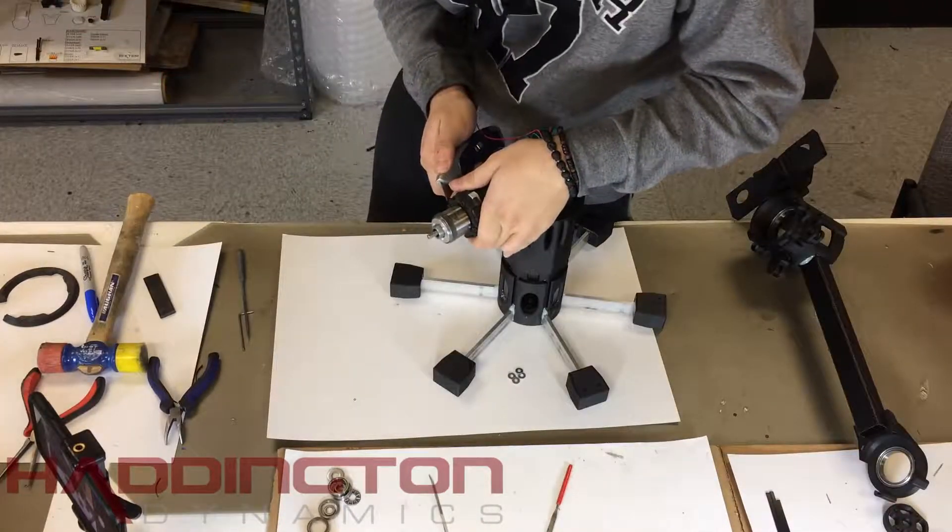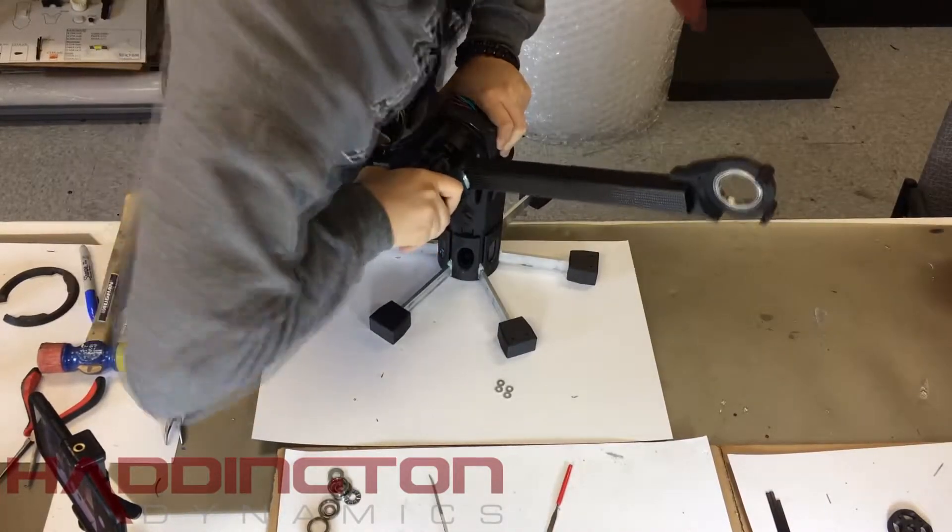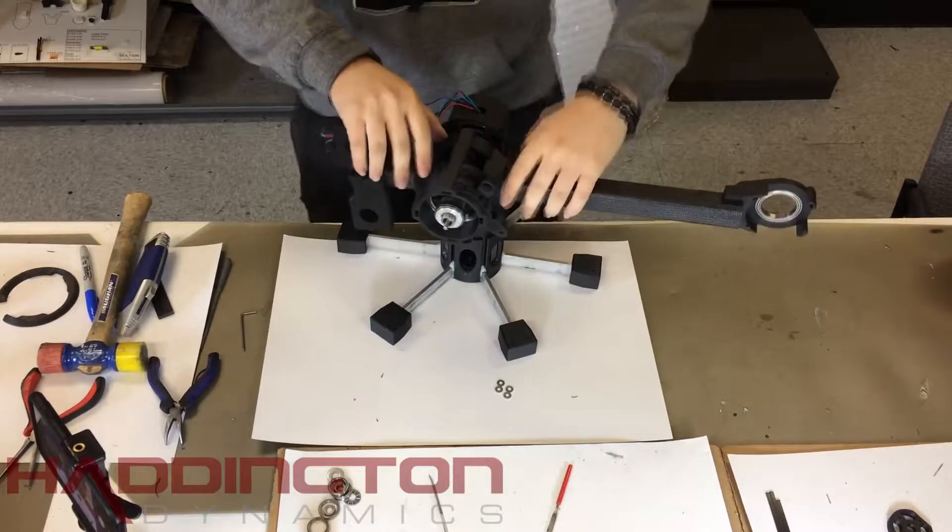Make sure your flex blind attach on the main pivot is free of any zero layer issues. Then push your arm body over the motor. If the bearing in the arm body pops out, just push it back in.